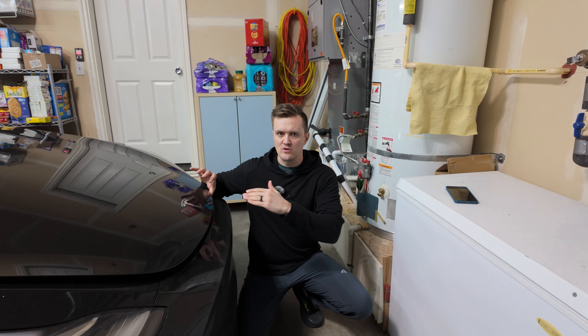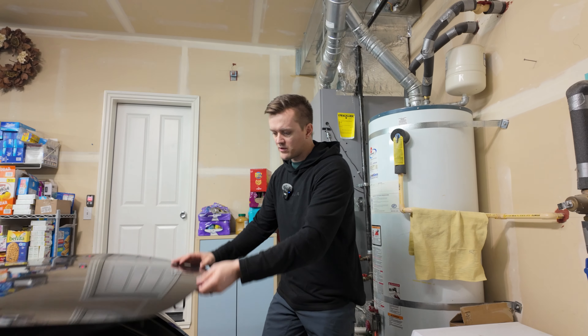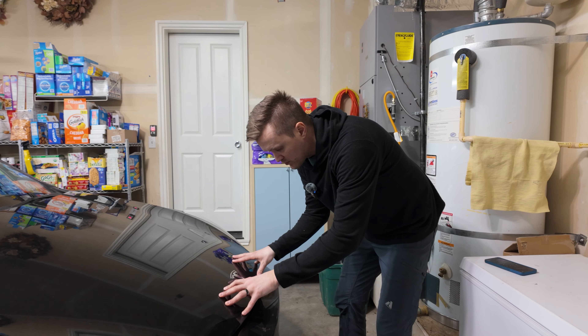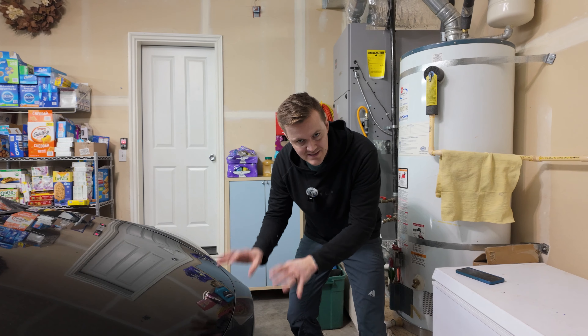There is a bit of a range for what you can do to these frunks. The base level for a 2022 Model Y, which is what this is, the way you close the frunk is you just press down when it comes down and it closes. When you go to close the frunk, you push down on both sides until it snaps, sort of like that. You don't want to push on any one spot because you can actually risk denting the frunk.